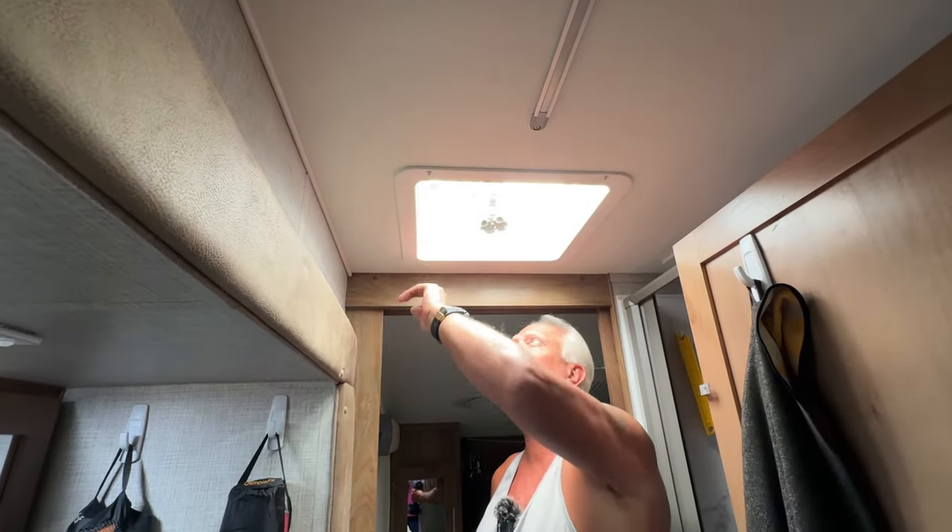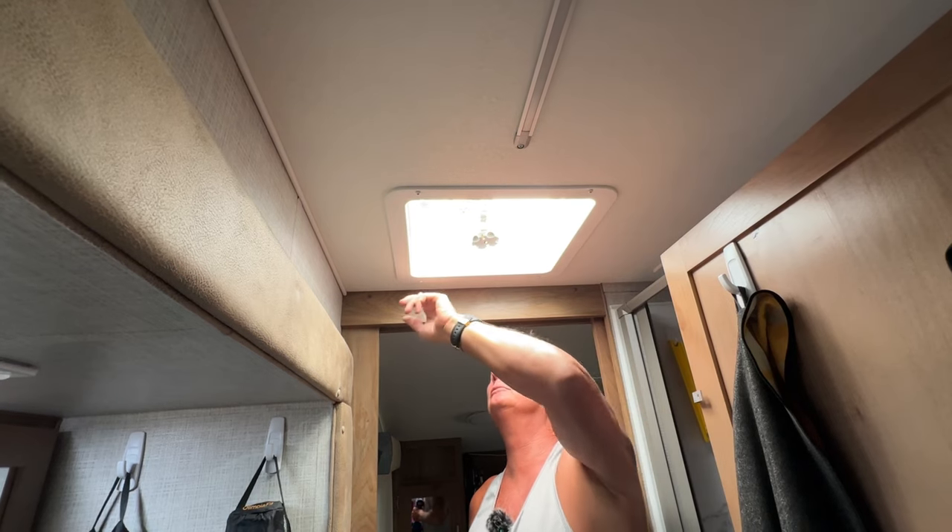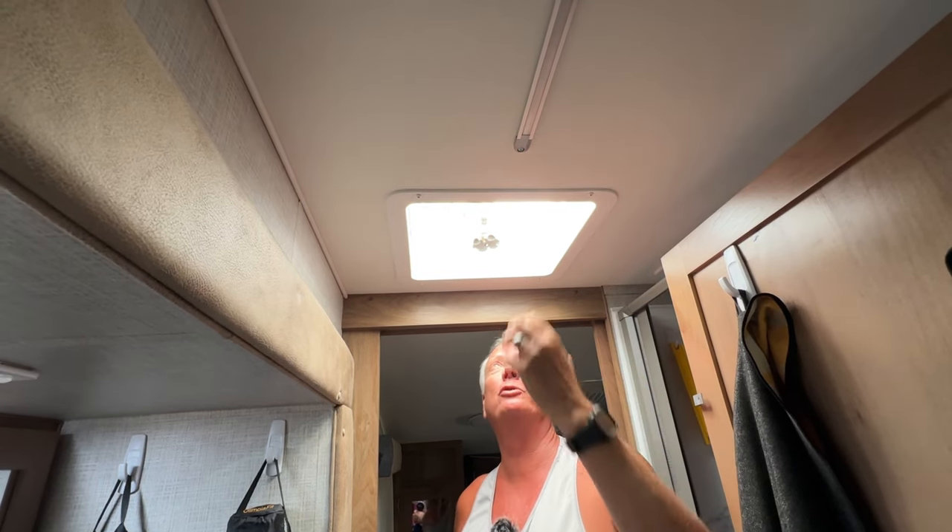I'm going to take the shroud off right here. I'm not going to speak a whole lot — it's pretty self-explanatory. There are four screws that we're going to pull out and just pull the shroud straight down.